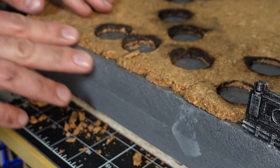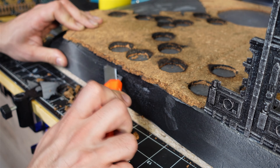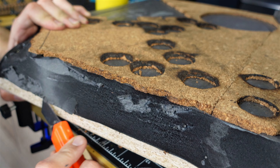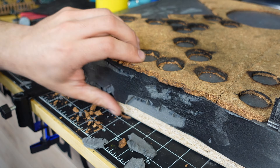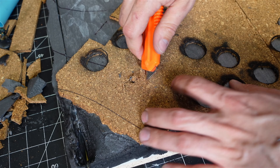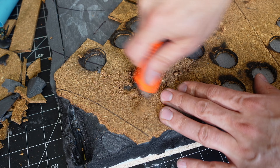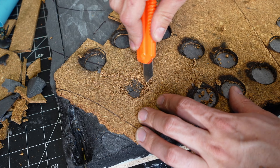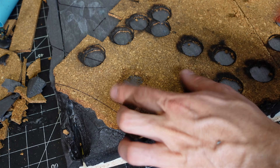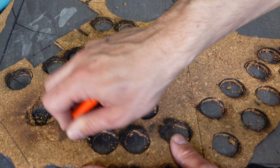I just kept repeating the blowtorch and knife method until I had something I was happy with, then I decided to make a little crater just for fun. Just like that — battle damage.